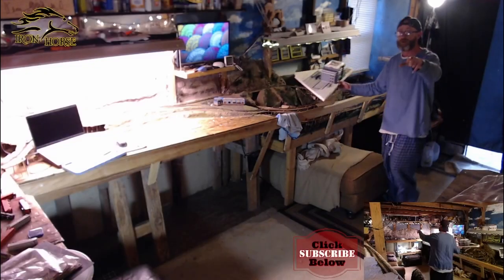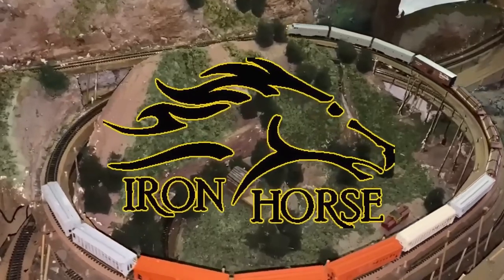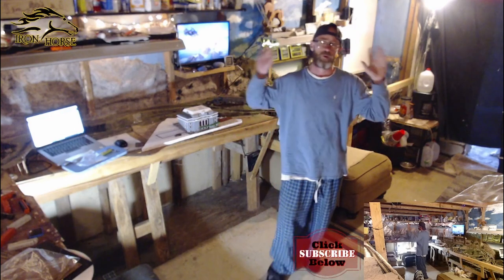Hey, today we're scratch printing the train station on the Iron Horse Route. This is Brian with the Iron Horse Route, home of the Denver and Rio Grande Western, welcoming you to the channel.